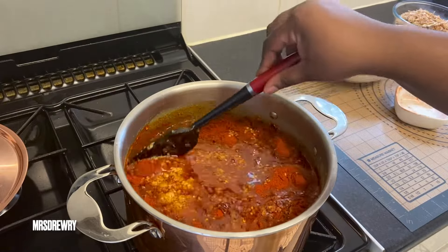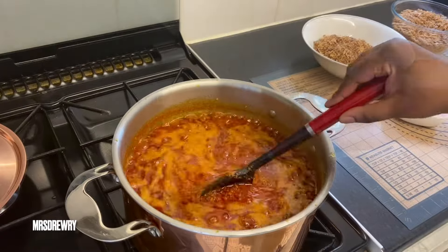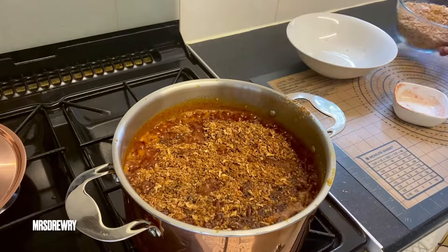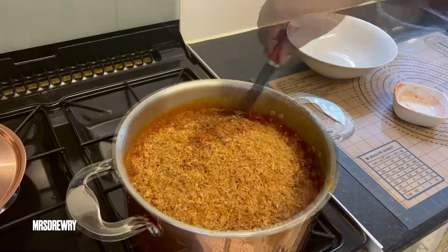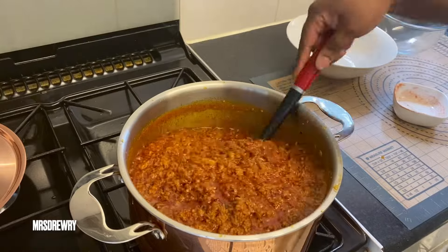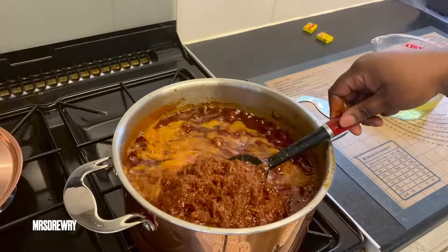Always monitor the heat — very important. I'll let it cook for about 20 minutes, then it will be time to add in my blended smoked browns and my whole dried smoked crayfish, and give it a stir. If you don't want to use crayfish, you can use herrings or fish powder. Stir it and let it cook for about 10 minutes.